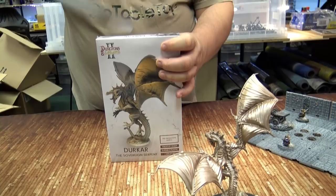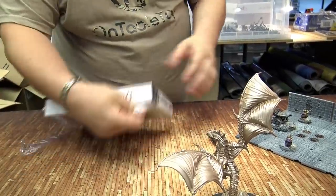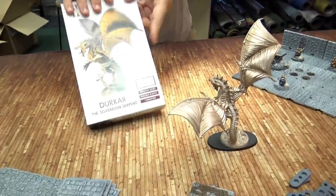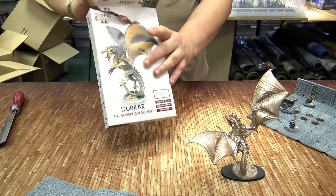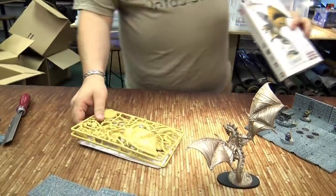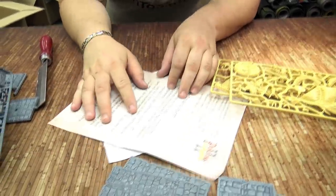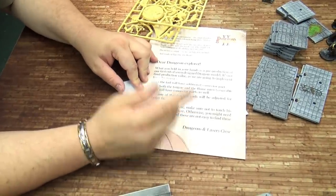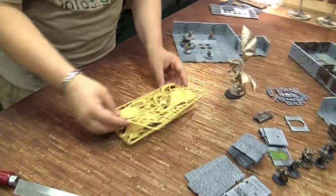Now this is a prototype version and there are some little changes they're making to it. As I was building it they had a little sheet describing the changes — things like the tail will have an additional connector part, both the tongue and the flame are interchangeable, and one of the shoulder pads will be adjusted for a better fit. I didn't have any issues with it anyway — it went together lovely for me. Here it is in its pieces. I have it tacked to a base because I'm going to scenic-base this one, going for a chromatic dragon effect.